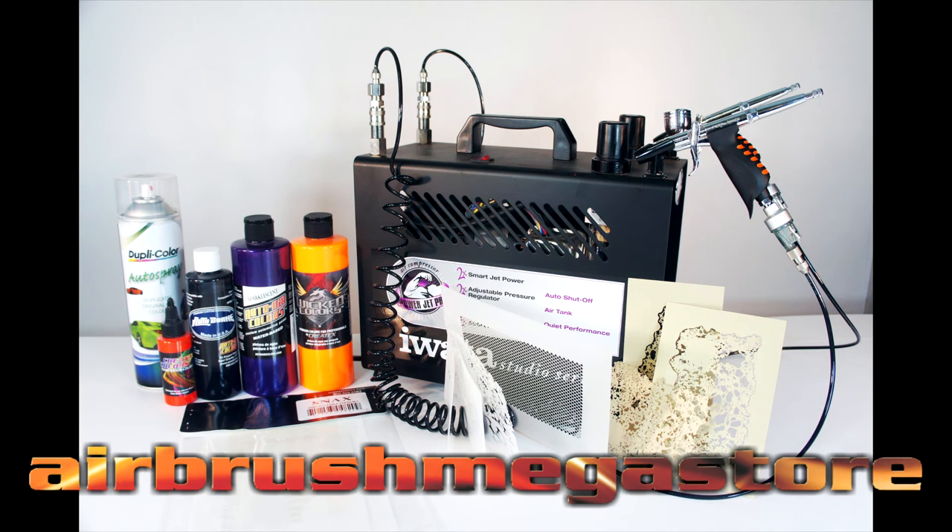These are the products we used to create our fishing lures and they're all found at airbrushmegastore.com, except for the acrylic lacquer clear. If you need something you can't find, send me an email at info@airbrushmegastore.com. For this kit we use the Iwata Powerjet Pro — it's strong enough to run all day and comes with two different airlines, so you can run different air pressures to either side.